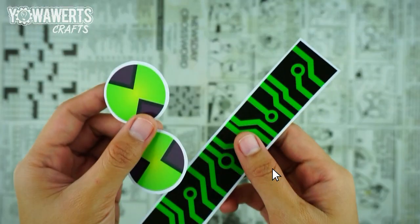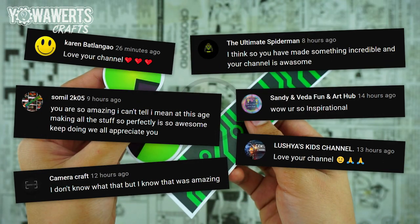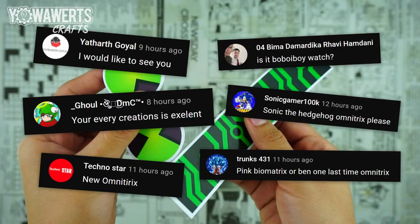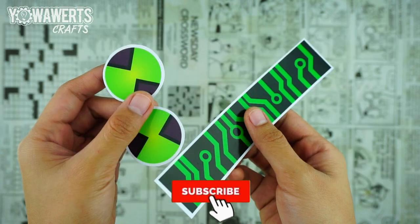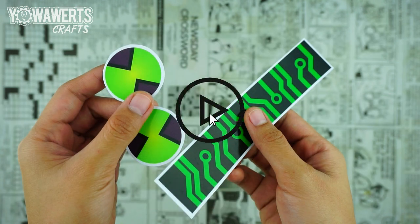Now before we proceed to the next step, shout out to these people for being active subscribers of this channel. If you guys don't want to miss an opportunity of being given a shout out, go ahead and subscribe, ring the notification bell and join the YoFam. Okay, back to the video.